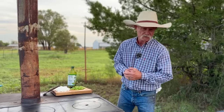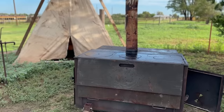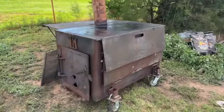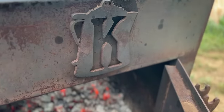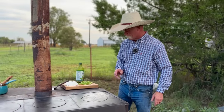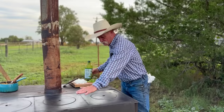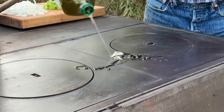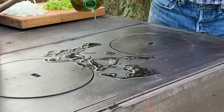You go into one of them Philly cheesesteak places and they've got one of them big old flat tops out there with all that meat and them onions and everything just going. When you walk in the door, it's like, oh my gosh. When you walk out here — Bertha! We need to have a dab of oil on there because it's going to help.